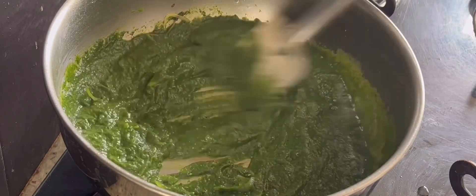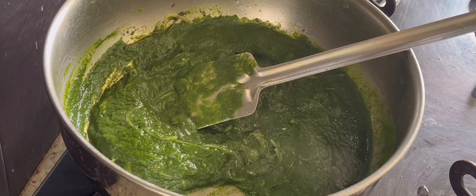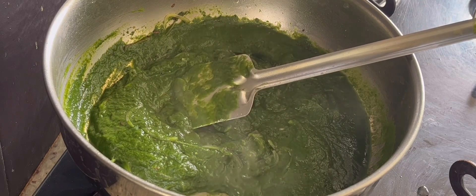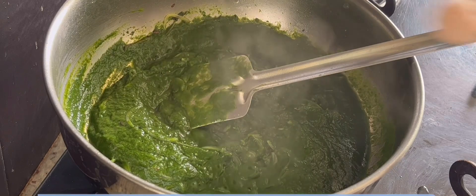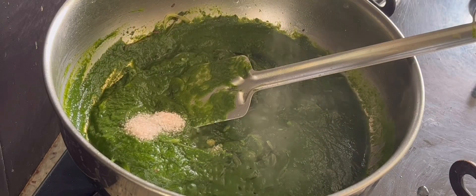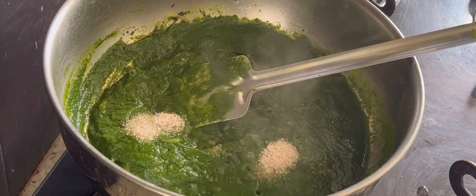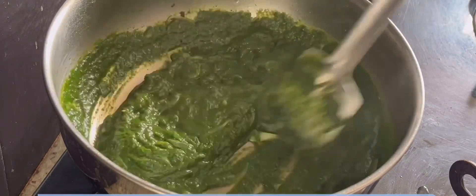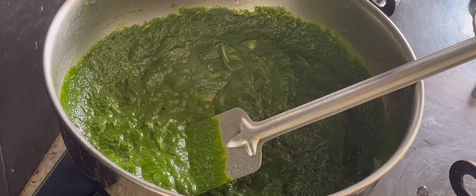Spinach is a superfood rich in iron — it helps in boosting hydration and curbs appetite. Now I'm going to add salt as per taste. Keep in mind we are going to add rice into this mixture and the rice does not have salt in it. If you are adding salt while boiling the rice, adjust the salt accordingly.